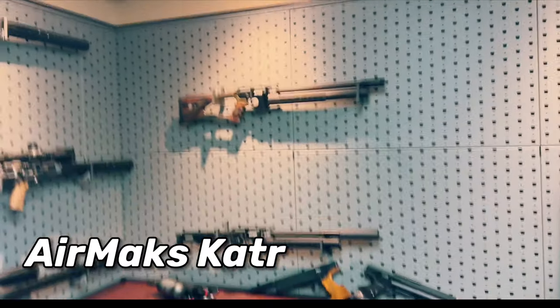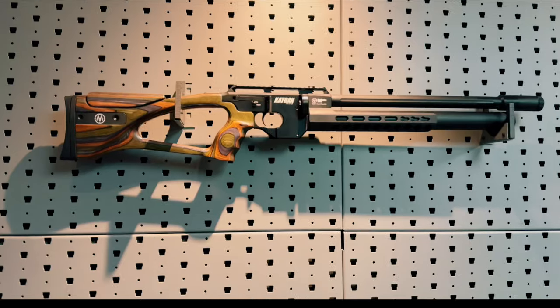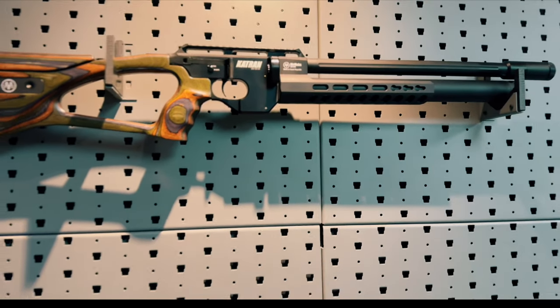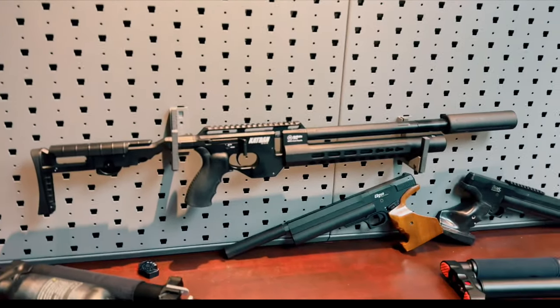Next up is the Catran. This has got a few different stock options and lengths. The laminate on this — look at this thing, it's just gorgeous. It gives me that kind of ranch gun vibe to it. The other stock option is the folding stock, and this is where I stumbled upon something I was not expecting.